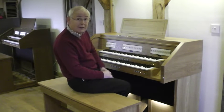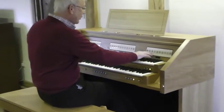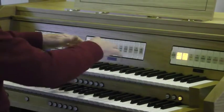It really is a lovely little package, but what does it sound like? Let's start with the strings on the Swell with a 16 foot pedal and a stop diapason on the Great.